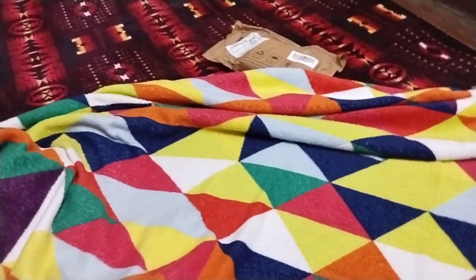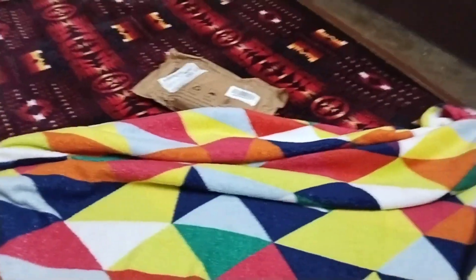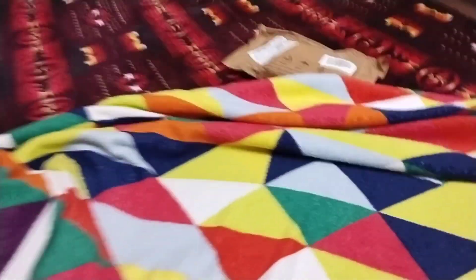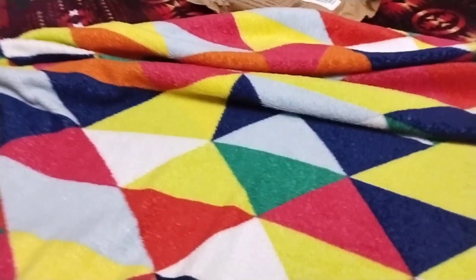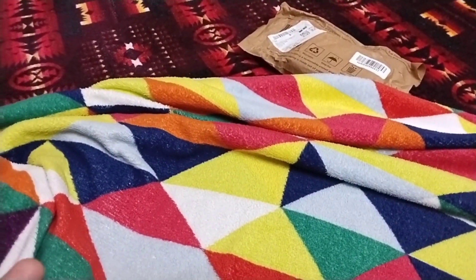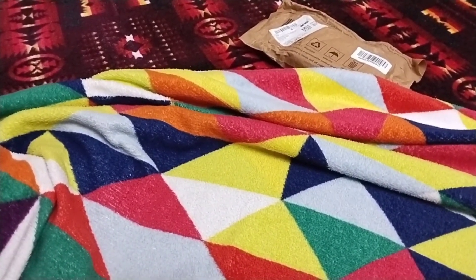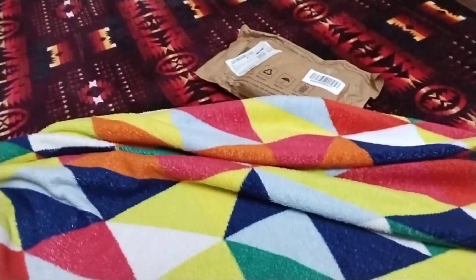Hello everyone, how are you guys? Finally, today is our wireless mic setup. It's been a long time. We ordered it from Amazon — 4 days before, and today we finally have it delivered.